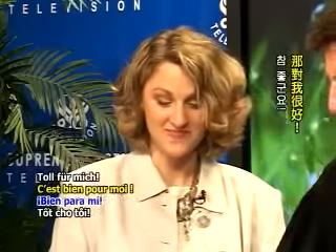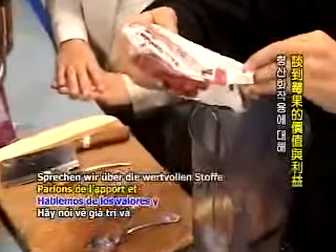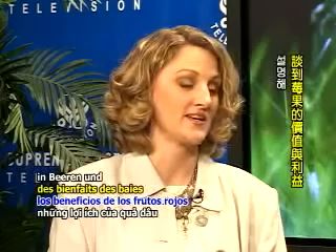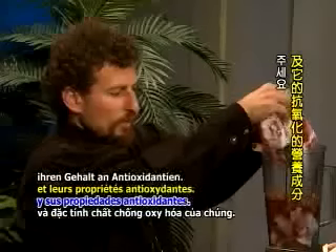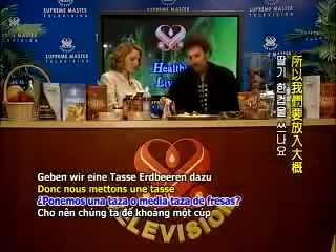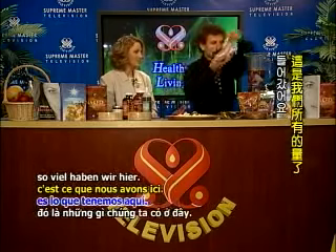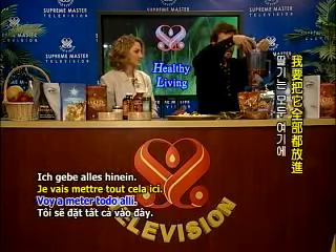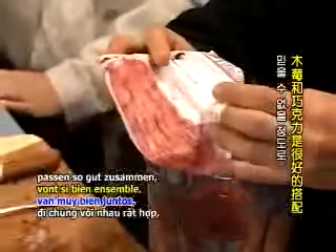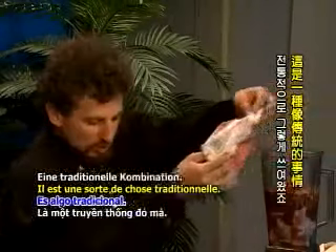You ready for our berry antioxidant blast? Let's talk about the benefits of berries and their antioxidant properties — we're going to go berry crazy here. We put in about a cup of strawberries. Now this is raspberries. Raspberries and chocolate go so well together — it's just ridiculous. It's kind of a traditional thing.